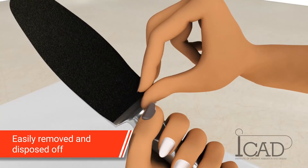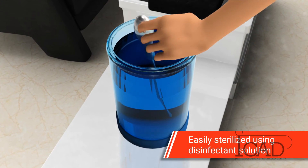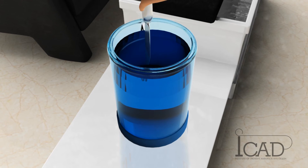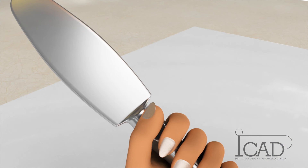The patch is easily removed at the end of the treatment and disposed of. The handle is then easily sterilized using disinfectant solution or sterilizer. There is no need to scrub the patches. When new patches are applied, there is absolutely no risk of contamination from one client to another.